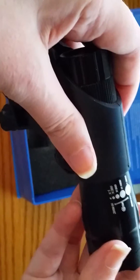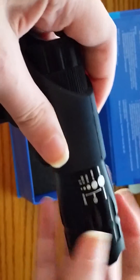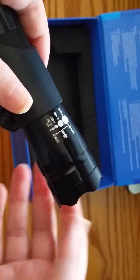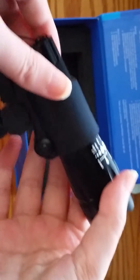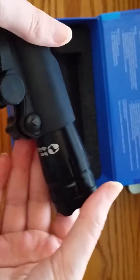Other than that, it works pretty well, and it has a couple of different beams that you can use on it. Depending on if it's day or night or the weather, you can use a couple of different beams.